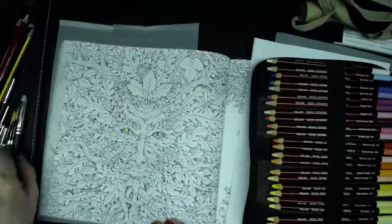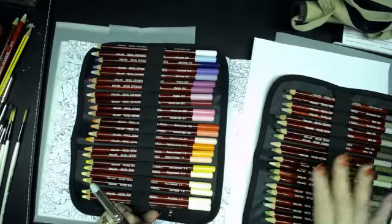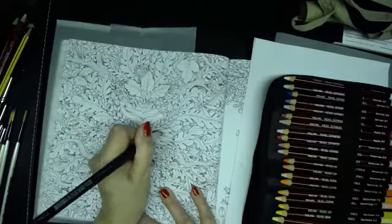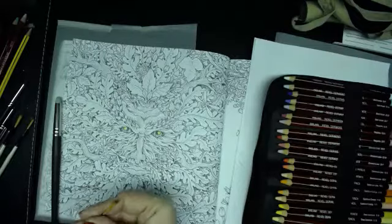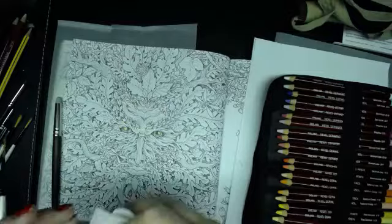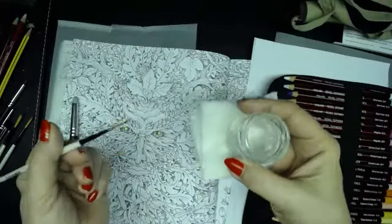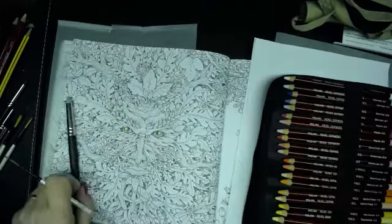I'm going to use my beautiful vintage set of pastels. I'm using some really nice muted greens, but I've given him some very bright yellow eyes — cadmium yellow bright eyes — and I've blended it in this pastel. Then I'm going to take a number two rigger, and all I do most of the time is dunk it into water and then twist it to a point on a damp baby wipe.